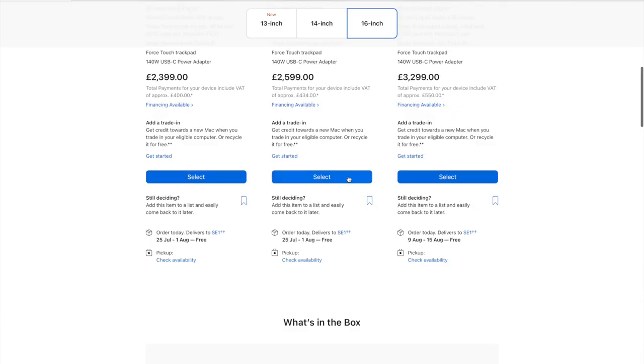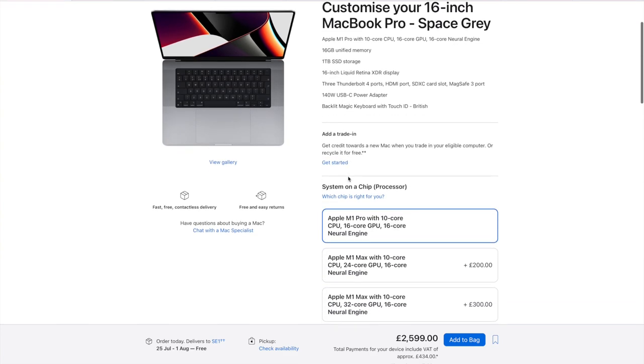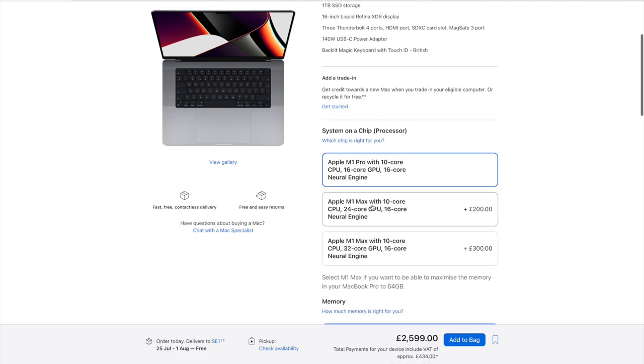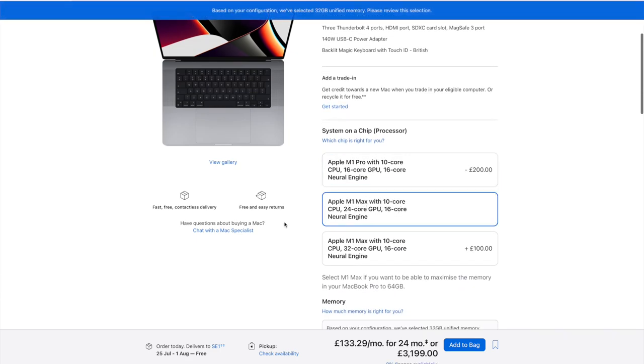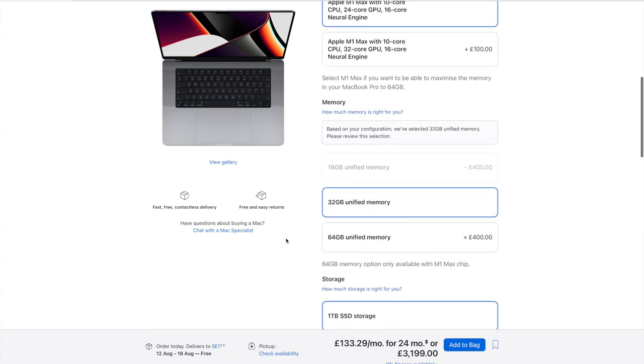This is the 16 inch MacBook Pro with the M1 Pro processor, which has effectively replaced my old Intel MacBook Pro. This is not even the most powerful version — this is the baseline model. Apple does offer a more powerful processor option, but we didn't go with that because the base level M1 Pro is more than enough for what I need.